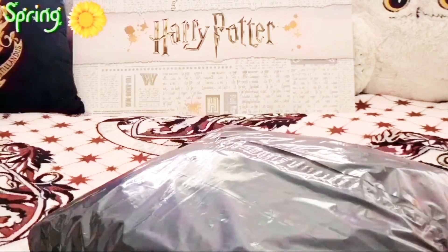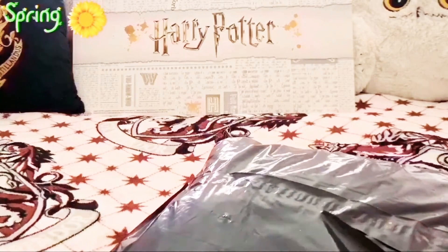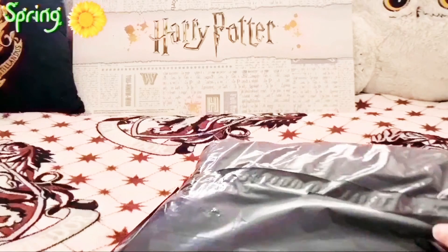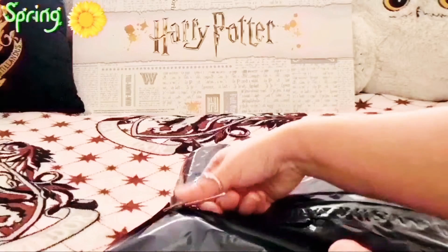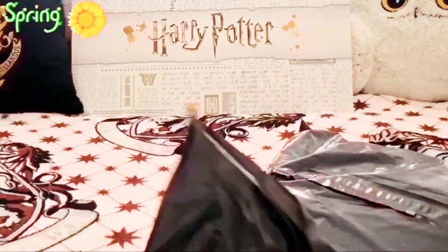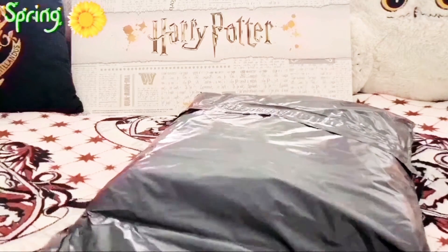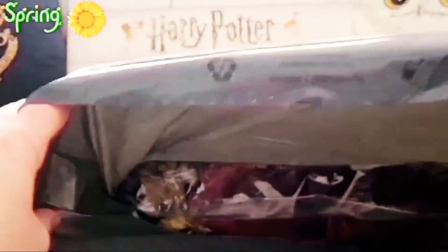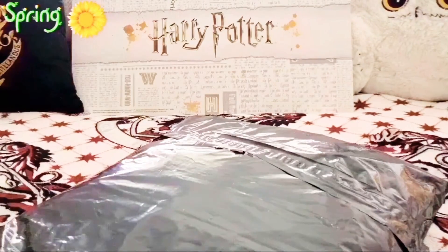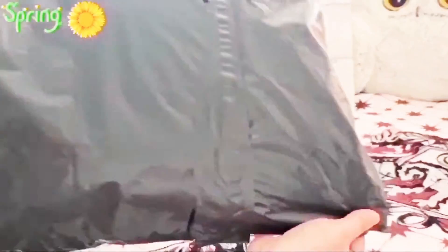Let's open this up. There we go, it's opened up now. You can see it just there. A little peek. I know the shop name goes with an M, but I can't remember it very well. So this is what's inside.